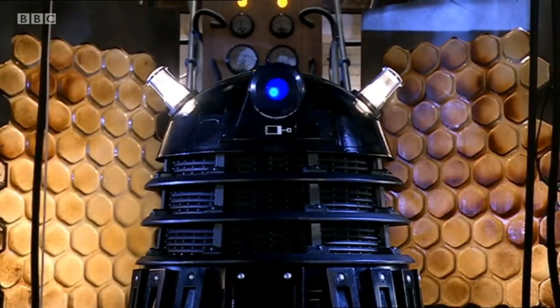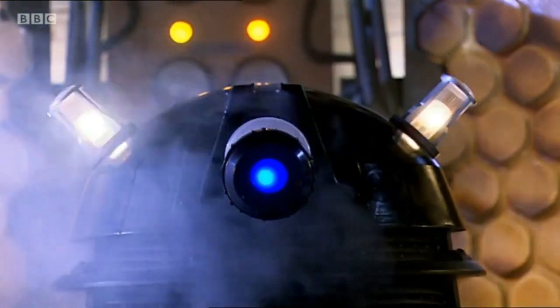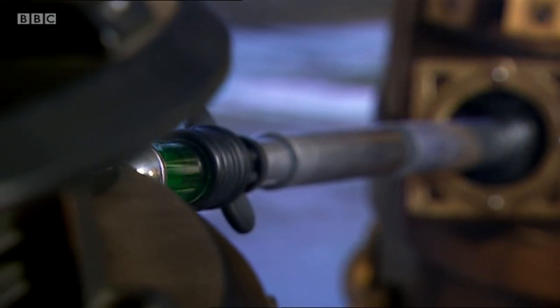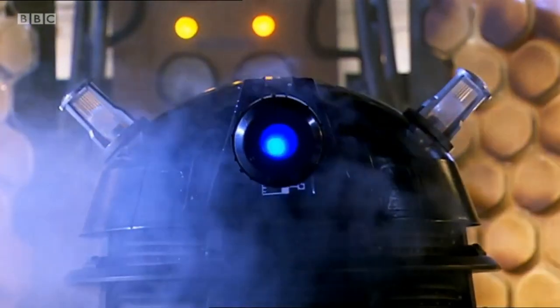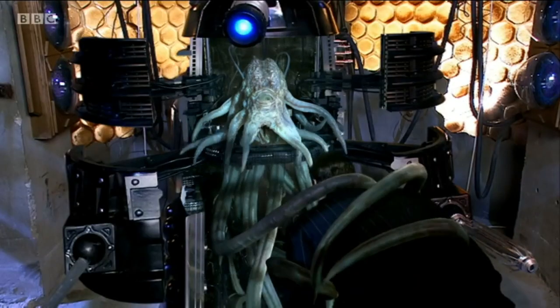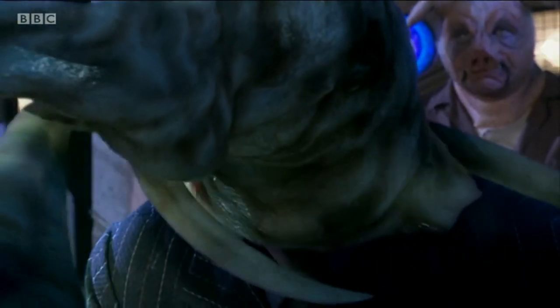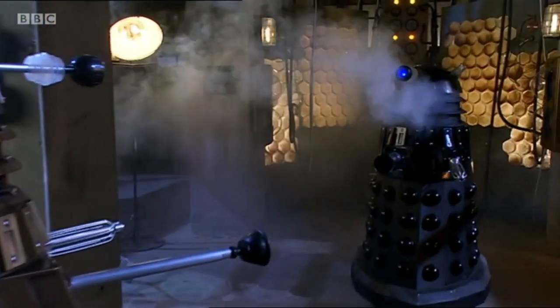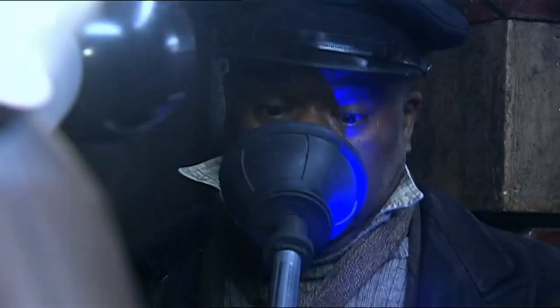Did you know that during the episode Daleks in Manhattan, Dalek Jast briefly swaps out his plunger tool on his manipulator arm for an oversized syringe, which he uses to inject chromatin solution into Dalek Sec in order to help him complete the hybridisation process. This is the first and to this day only time that this Dalek's syringe attachment has been seen in use, and marks one of the rare times a Dalek is seen without the standard plunger shaped manipulator arm.